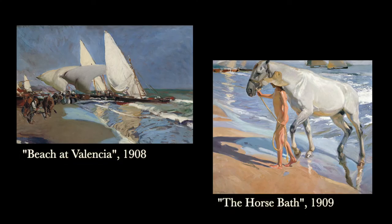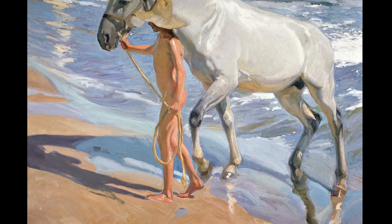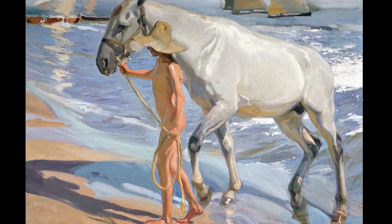Although he would complete some really big public projects later in life, such as the murals at the Hispanic Society of America in New York City — which you can still go see today — his main focus was painting outdoor scenes with really bright colors and sunlit pictures of his beloved Spain. Paintings such as Beach at Valencia and The Horse Bath are great examples, featuring bold color, expressive brushwork, and scenes very familiar to Spaniards living along the east coast of Spain.